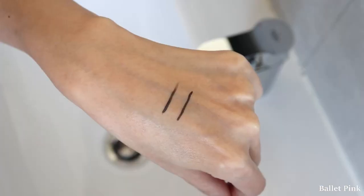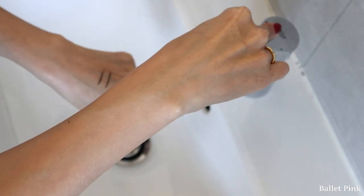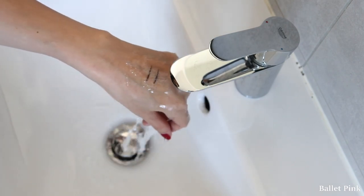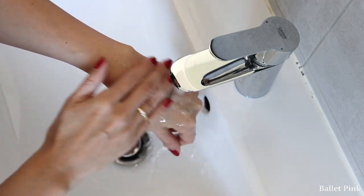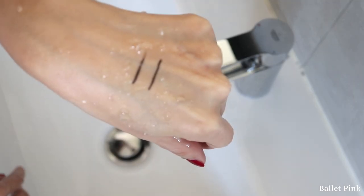As always, I first did a water test, and they are again waterproof. It seems when a brand says waterproof, it really is waterproof every time.